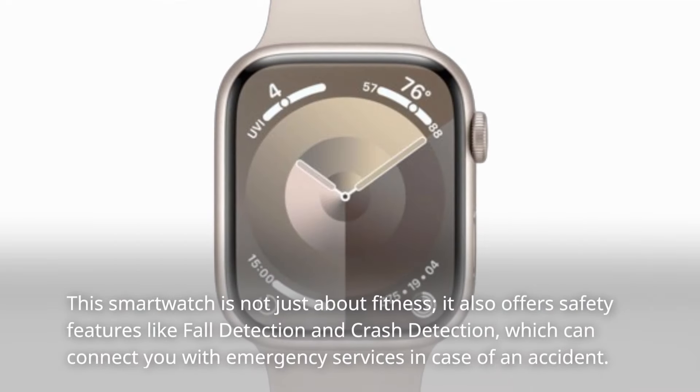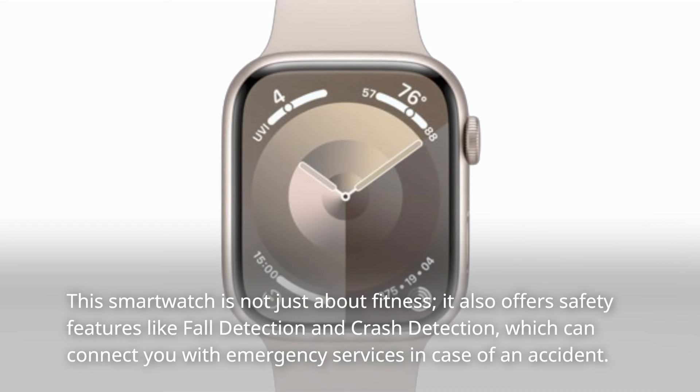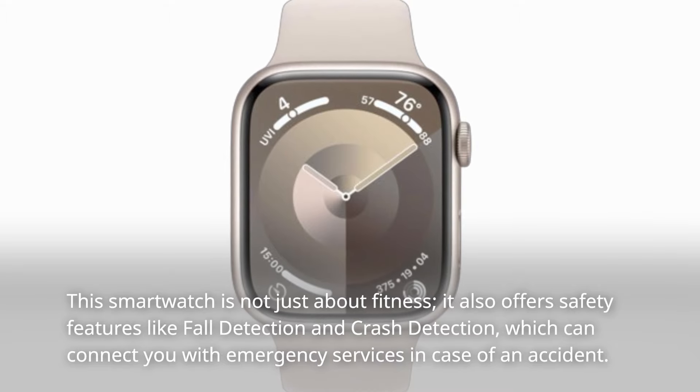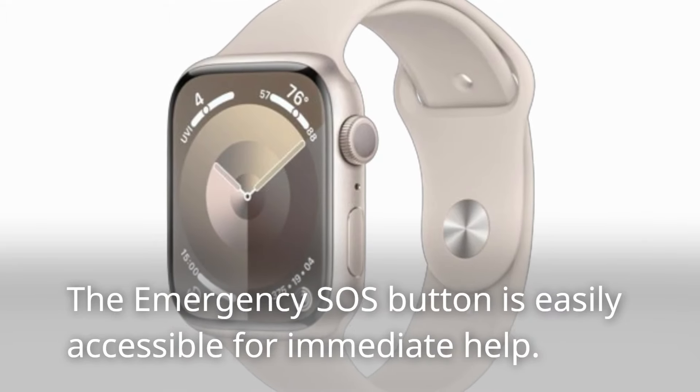This smartwatch is not just about fitness. It also offers safety features like fall detection and crash detection, which can connect you with emergency services in case of an accident. The emergency SOS button is easily accessible for immediate help.